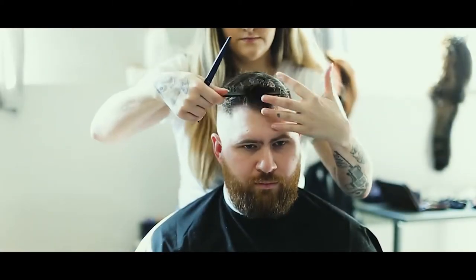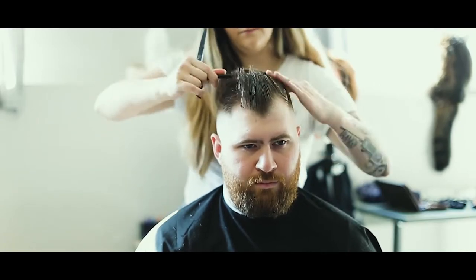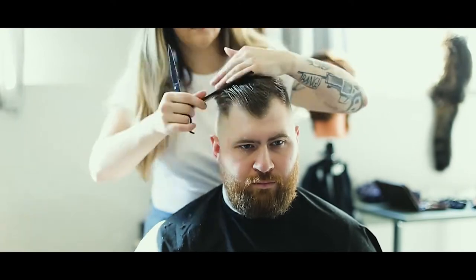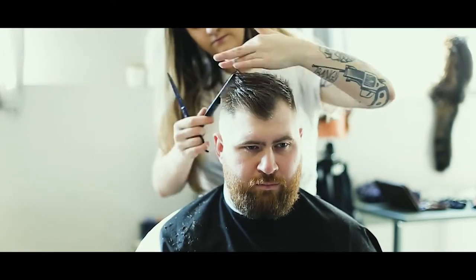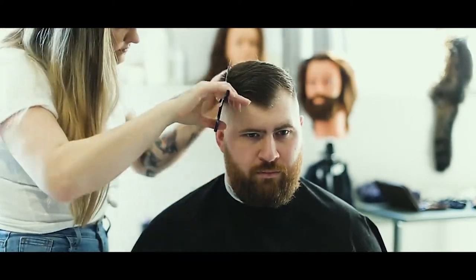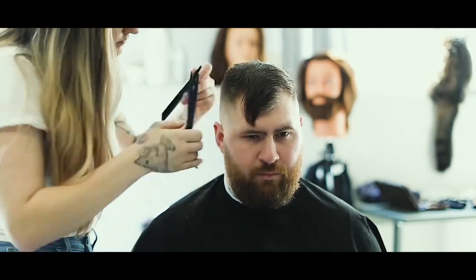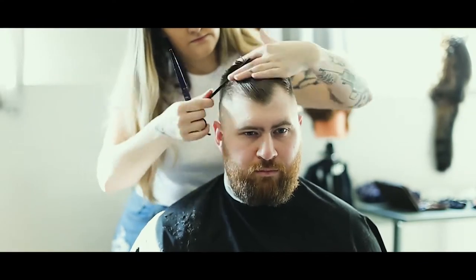Next we're going to be cutting the top of his hair. With his hair, when he has quite an intense widow's peak, I like to leave it a lot longer in the front, so I'll always kind of over-direct it backwards, keeping a lot of that length there. We'll cut the whole top and try to blend the sides as much as we can with my fingers, then go in with a scissor-over-comb technique to really bring that in tight.